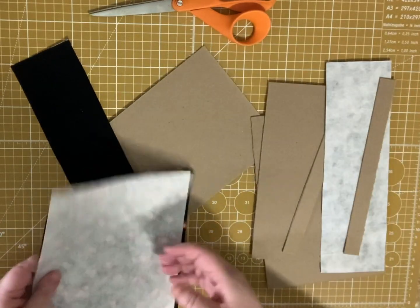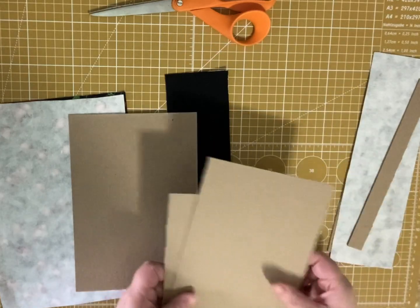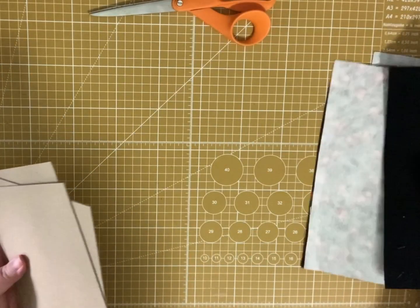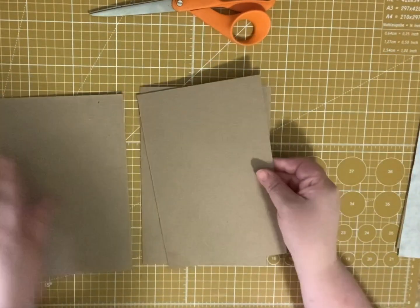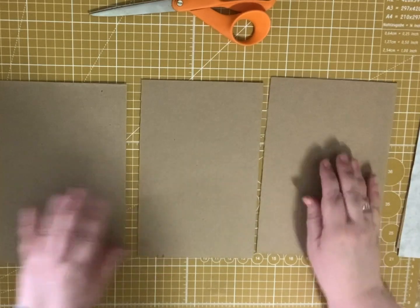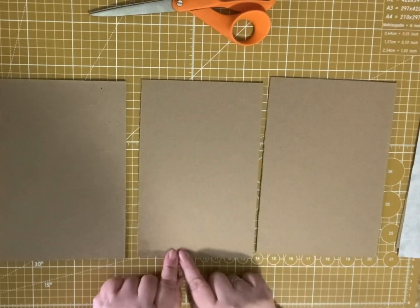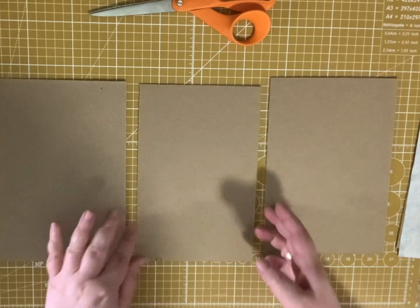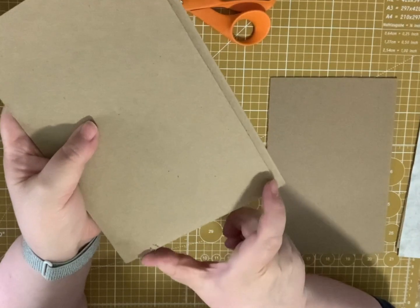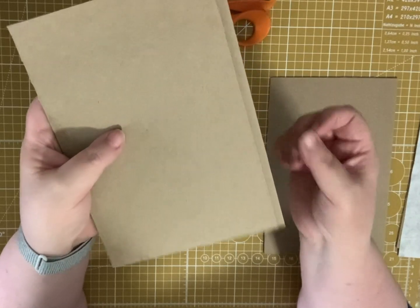So what I have here — I'm doing kind of a standard six by nine with a three-quarter inch spine. I have three book boards that I've cut. These two are six by nine each. And this one is nine by five and three-fourths. The one in the middle is just a quarter inch narrower, so that when it's folded, both spines will be flush.